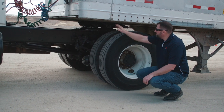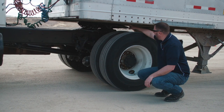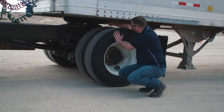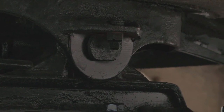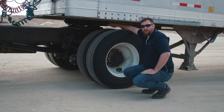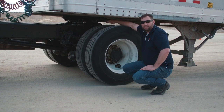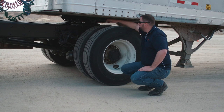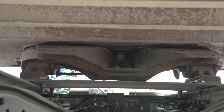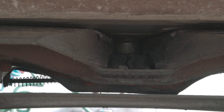Next we're going to inspect the fifth wheel of the truck. We'll start with the apron to make sure it's secure with no cracks or broken welds. Then we'll go to the fifth wheel and apron to make sure there's no gap between them and that the fifth wheel is properly lubed. We'll check the platform bolt to make sure the nut is securely fastened. Then we'll check the release arm to make sure it's in the latched position, and the mounting bolts to make sure they're all present, properly secured, and there are no broken welds. We'll look up at the backside to inspect the kingpin to make sure it's not bent or broken, and that the locking jaws are in good condition, properly latched around the kingpin.